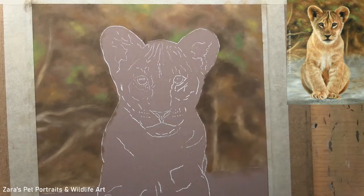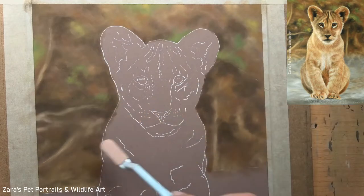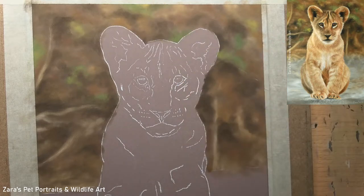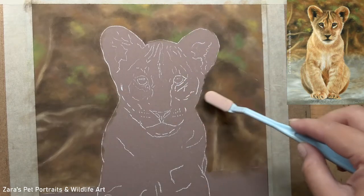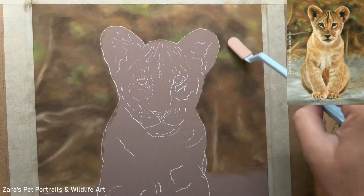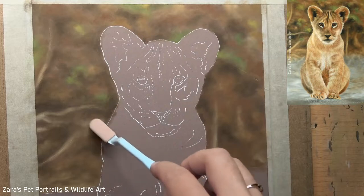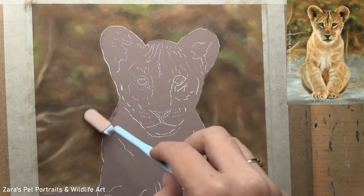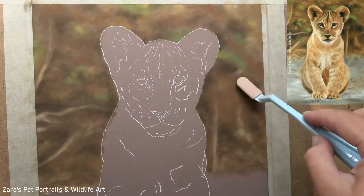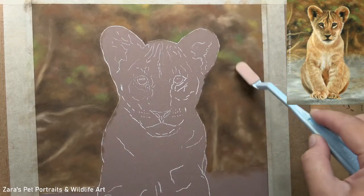When it comes to how much you should blend a background, that's going to depend on the effect you want to create. If you want it to look softer and further in the distance, apply extra pastel and blend it out even more. The more pastel you apply — gradually filling the tooth of the paper — the softer your effect will be. If you want the background more in focus, ease off on the blending and leave a little more of your crisper edges.